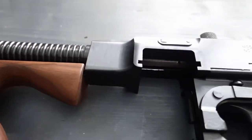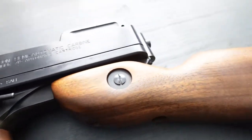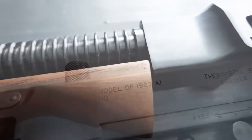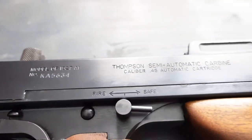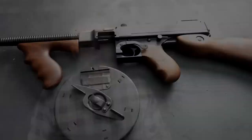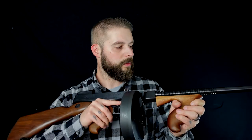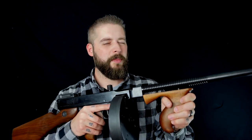Sie ist 830 Millimeter lang insgesamt und wiegt 4,69 Kilogramm – fühlt sich um einiges schwerer an, definitiv. Wir haben das Trommelmagazin hier drin und der Lauf ist 267 Millimeter lang. Das Ganze ist ein Rückstoßlader mit einem Masseverschluss. Diese hier ist tatsächlich nur halbautomatisch, weil Virginia nicht die Möglichkeit hat, Vollautomaten anzumelden. Es gibt aber auch die vollautomatische Version bei Thompson. Auf jeden Fall findet man noch ganz, ganz wenige Vollautomatische. Wie dieses Ding auf der Shooting Range tut – das seht ihr im Anschluss.